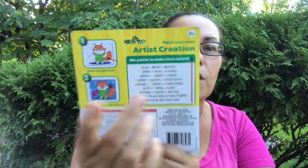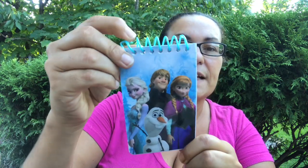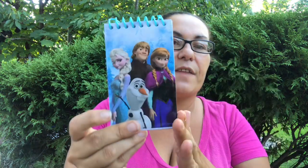I also got this Frozen little notepad by Disney. Last week I hauled the bigger ones; now they have the smaller ones. It just looks like lined paper — very cute.